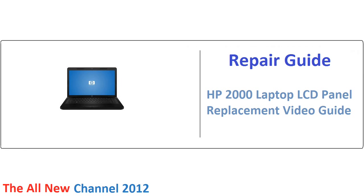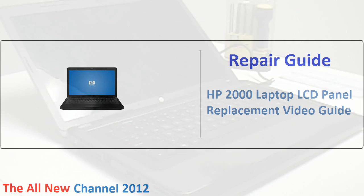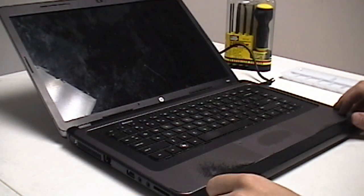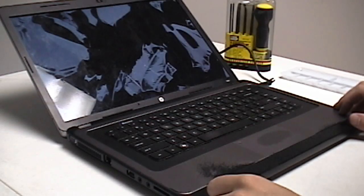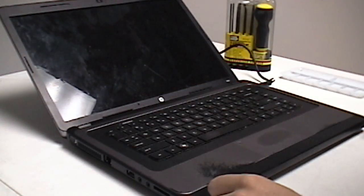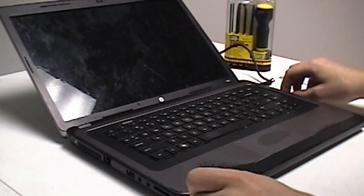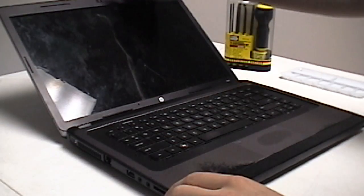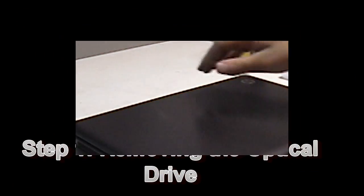Hello YouTube and welcome back to the all new channel 2012. In recent weeks I found myself the owner of an HP2000 laptop with a broken LCD screen. Today's video I'm going to be stepping through with you guys what I did to fix that. First thing you'll obviously need to do is order a new LCD screen. Those can be found on eBay for around $54 shipped.